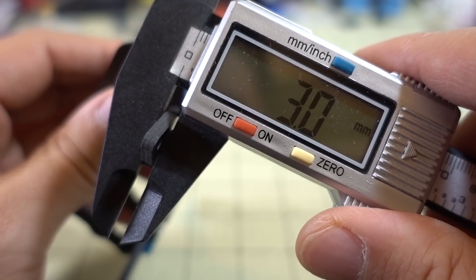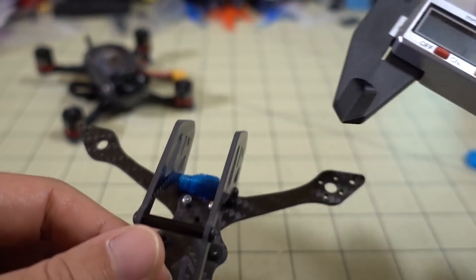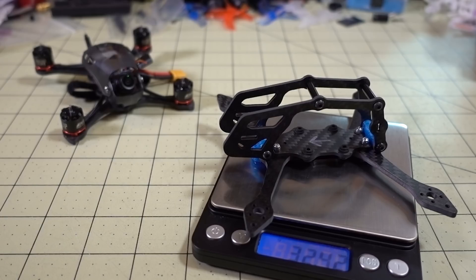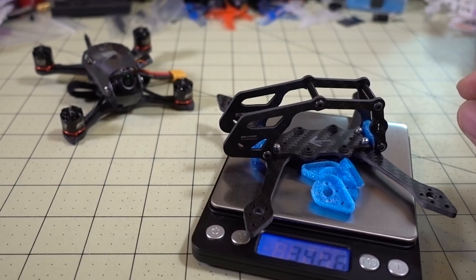The arm comes in at 3mm thick, same as the original Babyhawk, and the side plates are about 2mm thick. The frame weight comes in at about 32.4 grams, and if you throw on the 3D printed arm bumpers, the weight goes up to 34.2 grams.